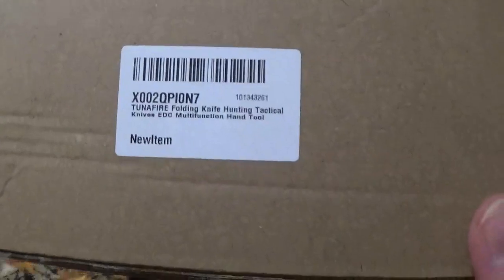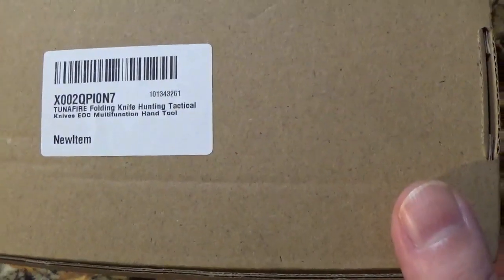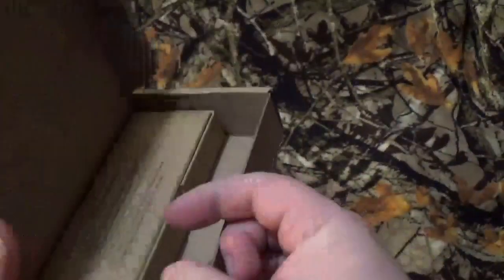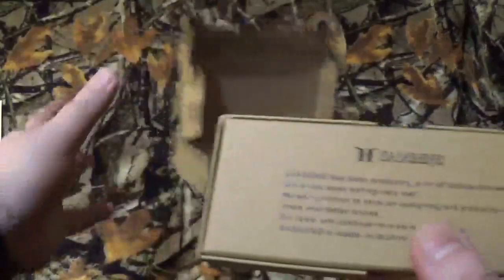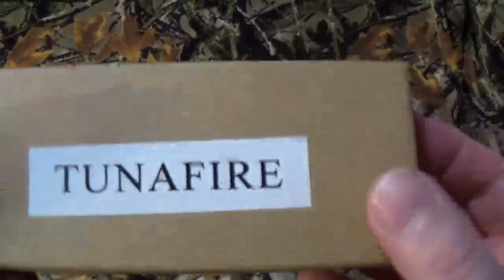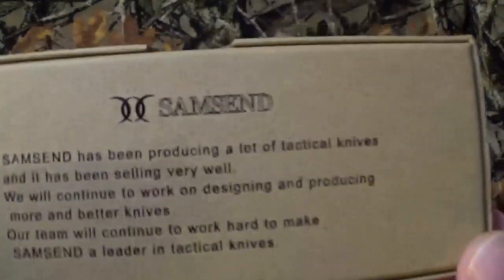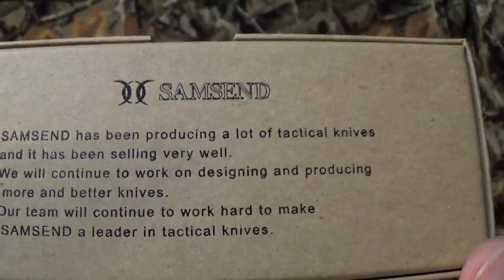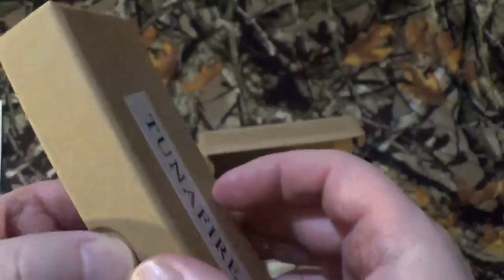As you can see by the thumbnail, we're going to take a look at this — it's called the Tunifier folding knife, hunting knife, tactical knife, multifunctioning hand tool. But it also brought up other questions because once I got it, it came inside another box that says Tunifier, but on the back it says SamSend. So who's the producer of it?